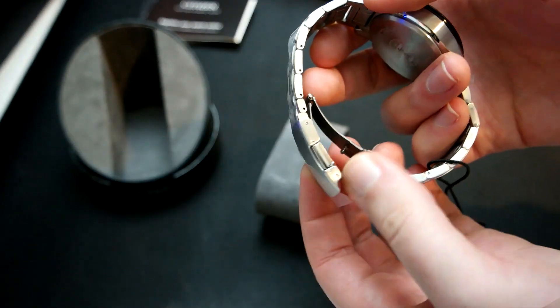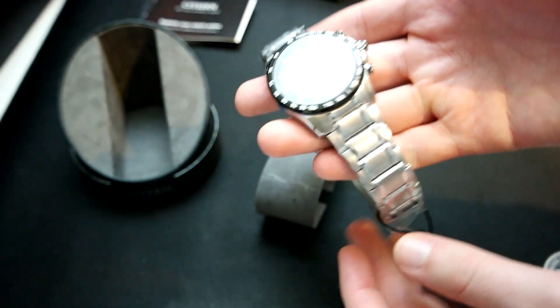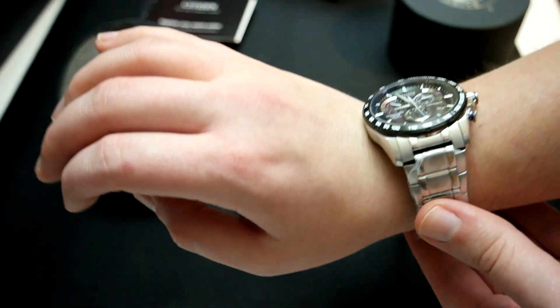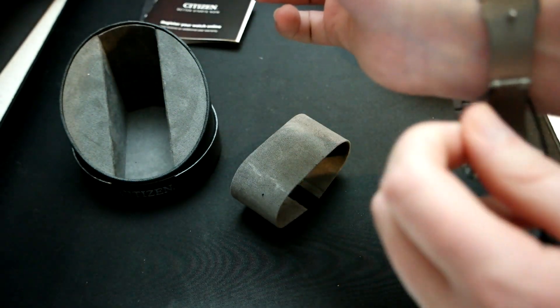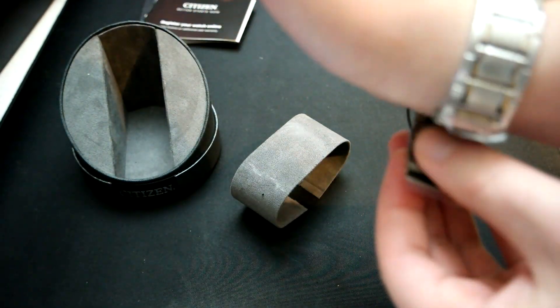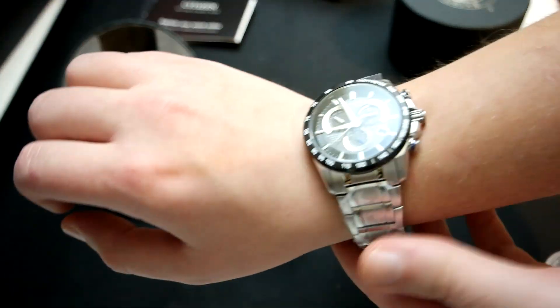This has the double clasp locking bracelet. I'll go ahead and slip it on my wrist. I'm having a little trouble closing it because I accidentally got the string caught in the clasp, but now that I removed that string, it closes just fine.